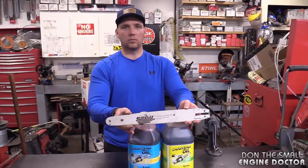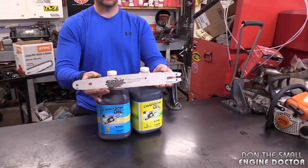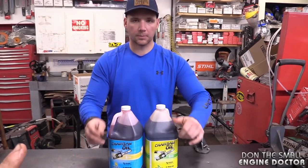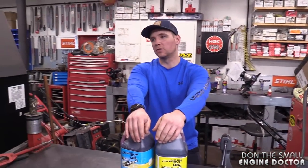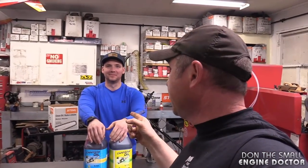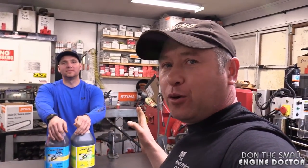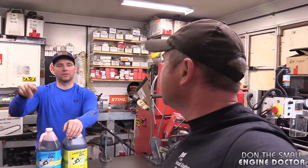These tips come from a guy who's been working on chainsaws for 40 years. Using the wrong oil can also damage your oil pump. This applies mainly to modern chainsaws — older saws like an 026 could handle cooking oil in a pinch. The problem with cooking oil or canola oil is that it lacks the sticky polymers that proper bar oil has, so it just flings right off.